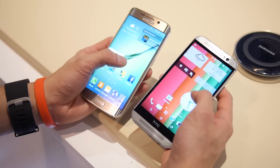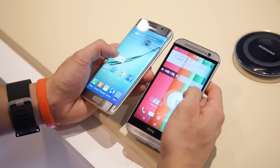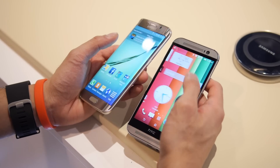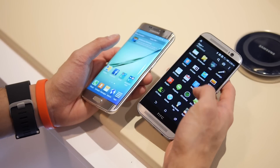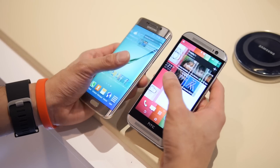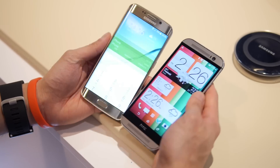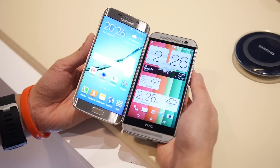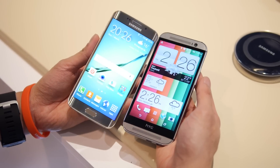For performance, we'd give the S6 Edge the upper hand just because it's snappier, though the M8 is still pretty responsive. It's really nice that the M8, even being an older handset, is still pretty fast and quick. So that's a quick first look between these two handsets. If you want to learn more about them, check out our website, phonearena.com. Thanks for watching.